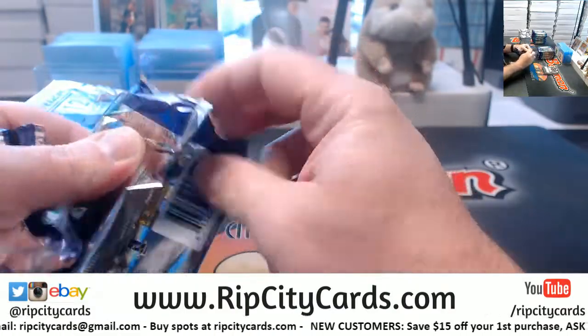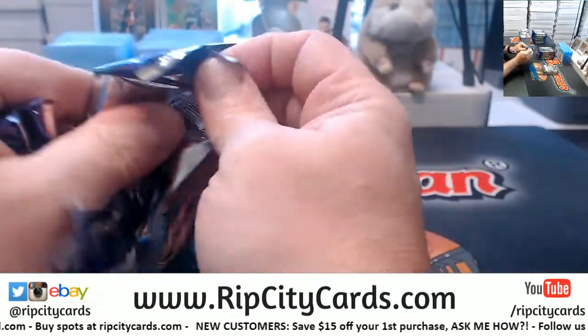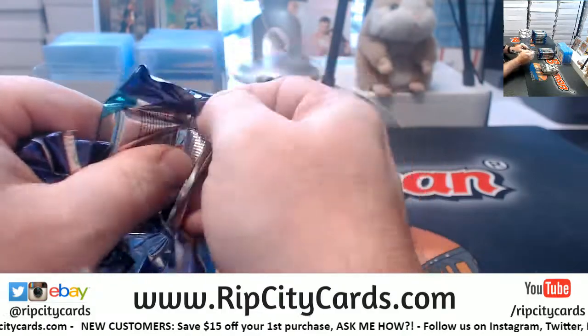A lot of Bowman in the store if anybody is interested — 2015 drafts, 2018 drafts, 2018 chrome. All up in order.